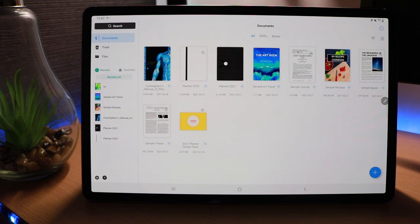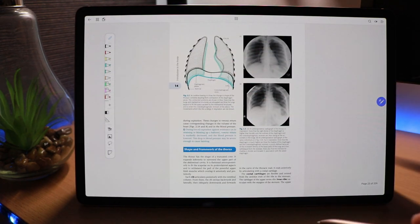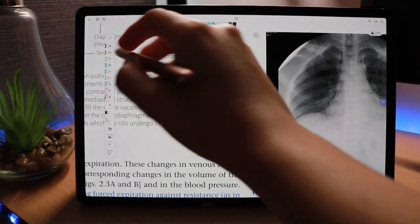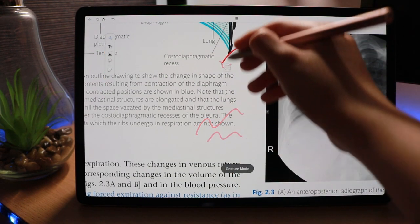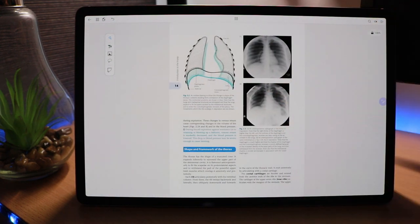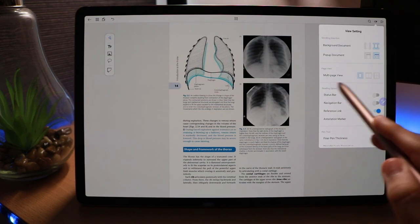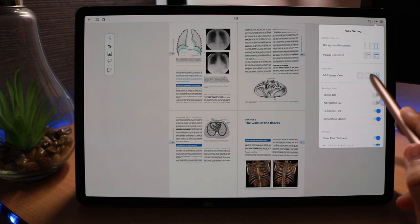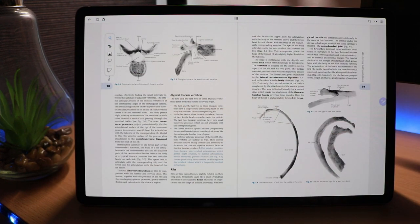Now I want to show you the PDF function and PDF reader, because this is really what makes this app stand out. Opening up the example textbook, we can use our fingers to zoom in on whatever we want, look at different images, and annotate things very easily — writing whatever we want and erasing just as easily. We also have a multi-page view option so we can view two or even four pages at once, and switching pages is as simple as swiping with two fingers.